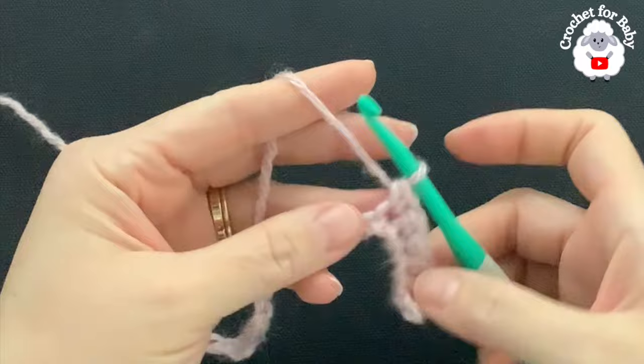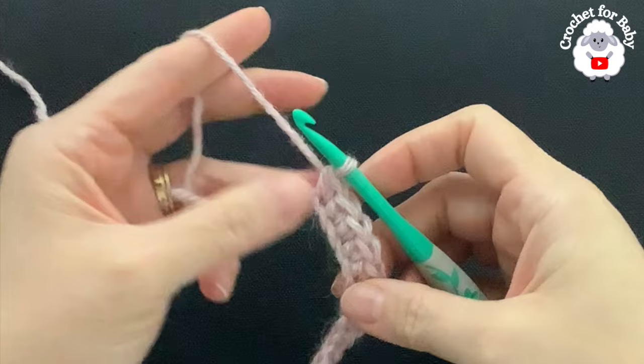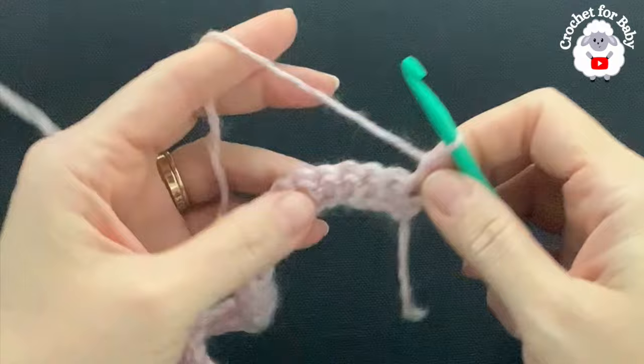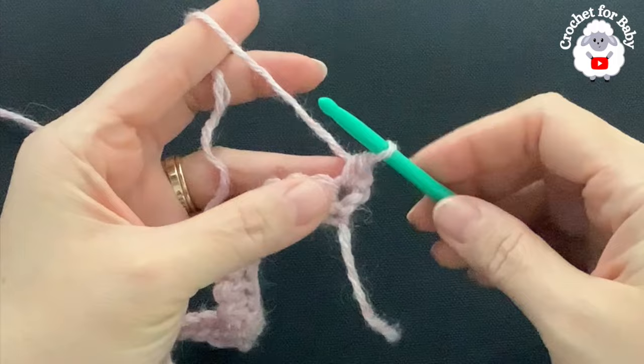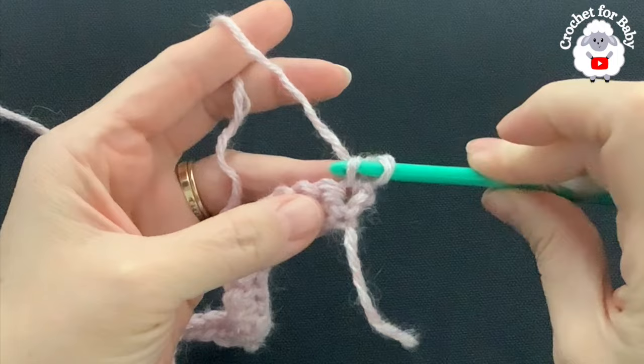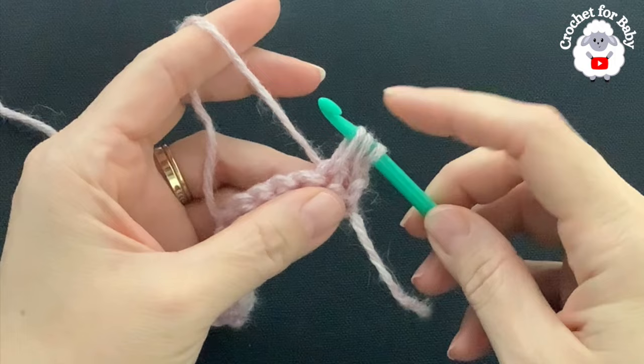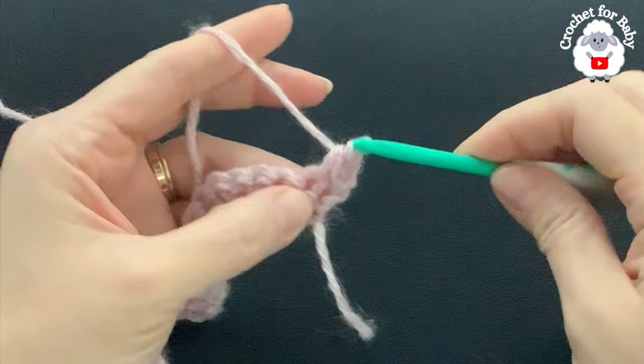I'm here at the end of the first row with 33 single crochets. For the second row, chain one and turn. Beginning into the first single crochet, make a single crochet. Now go back to that first single crochet — to the side, insert your hook, then go into the next single crochet through both loops and grab a loop. Pull this loop nice and long, then close through all three loops. This is the herringbone single crochet stitch.